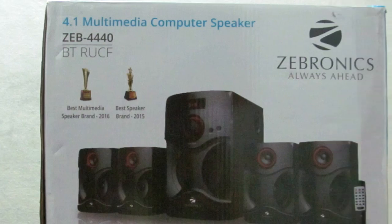Hey guys, welcome back. This video is the Jypronix 3440 RUCF 4.1 Bluetooth Speakers unboxing and review. So let's get started.